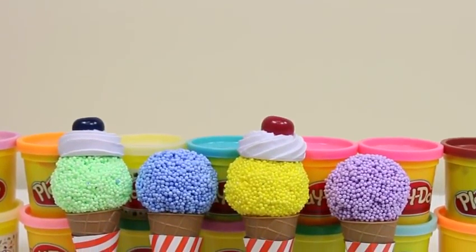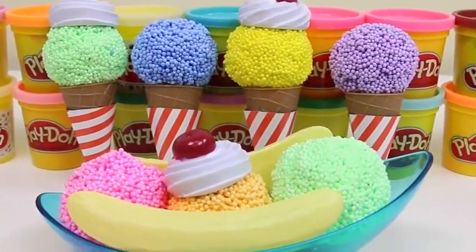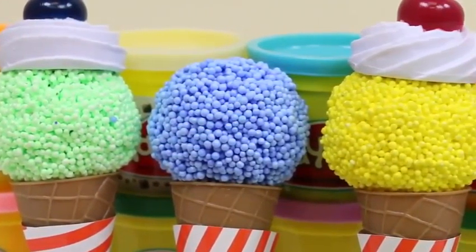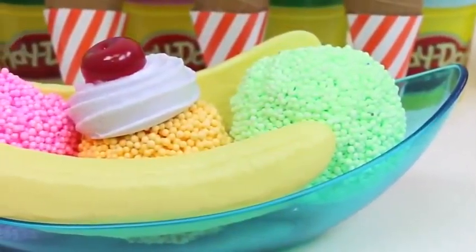Hey everyone! Some Disney toys here. And today I'm super excited to have a Play Foam ice cream party with you. There might even be some hidden surprises. Yum! Look at these ice cream cones. Mmm, and that banana split. Let's try out this one first. It looks like mint chocolate chip with some whipped cream on top and a blueberry.